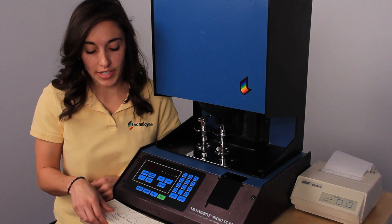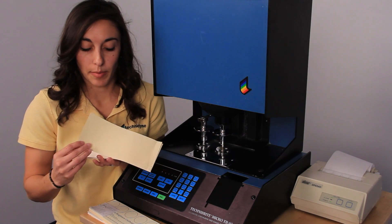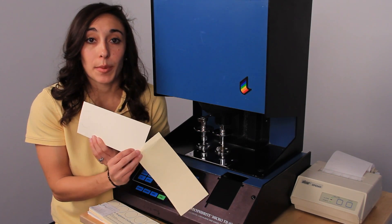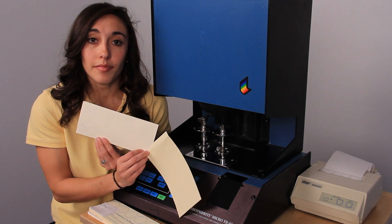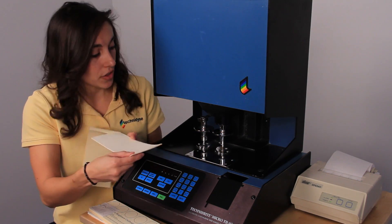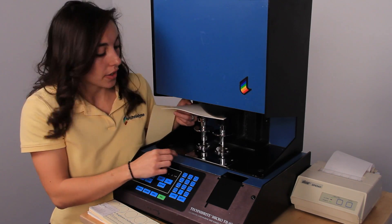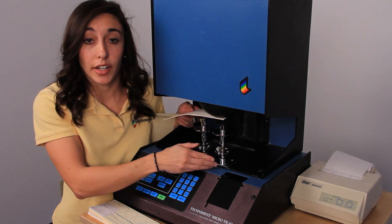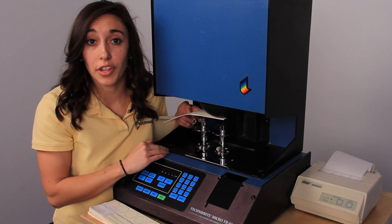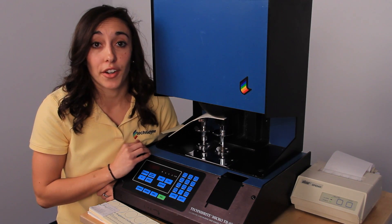Our next step is to load our standard. We're going to fold back this back cover sheet to expose our calibration standard. Since we're calibrating to the first position, we're only going to load it just to this front edge. We'll load our standard, and you can use the chrome plate as a mirror just to check the alignment and make sure that you have everything positioned properly. Once you've loaded your standard, you can press scan.